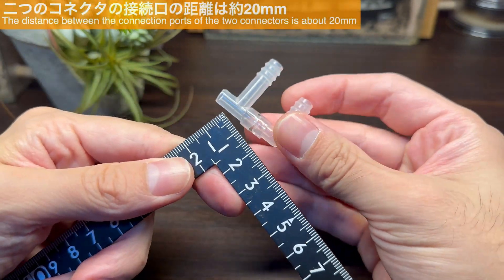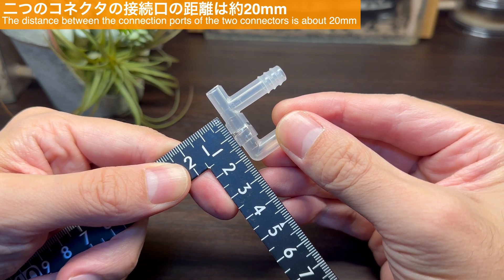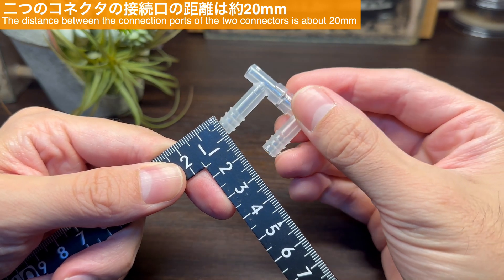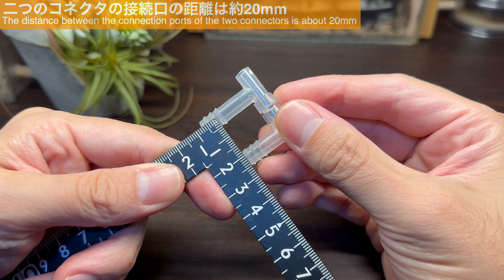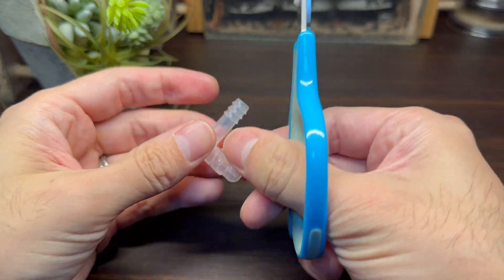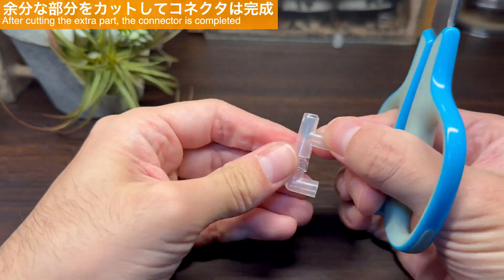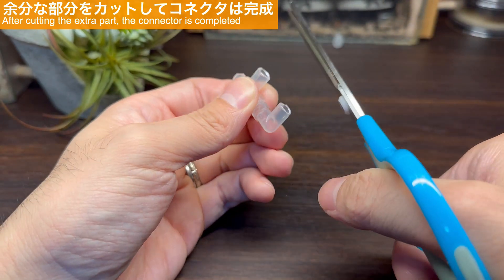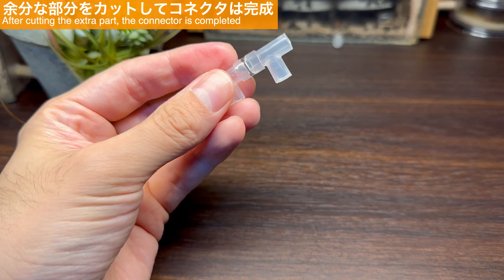このチューブを介して別のコネクタと接続をしていきます。このようにして接続した2つのコネクタ、それぞれから伸びる横方向へのパイプの中心部の距離を測ってみると約20ミリとなりました。残りの部分をカットしていきます。できました。コネクタはこれで完成形です。